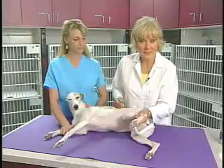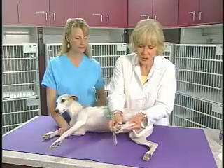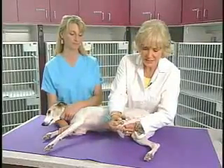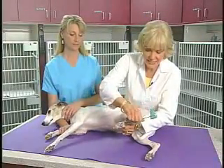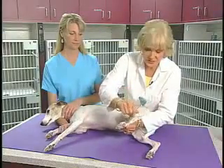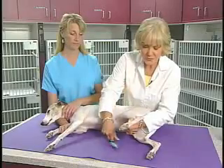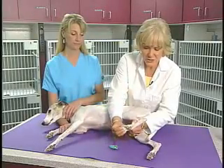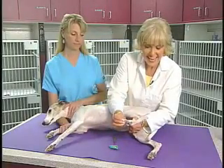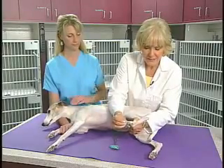Another test that can be helpful if it's abnormal is the Babinski test. We will hold the metatarsals here in our fingers and stroke the foot upward with the tip of our pleximeter. If this response is positive, the toes will flare up like this, and that indicates that there is a lesion above the level of that reflex arc area.